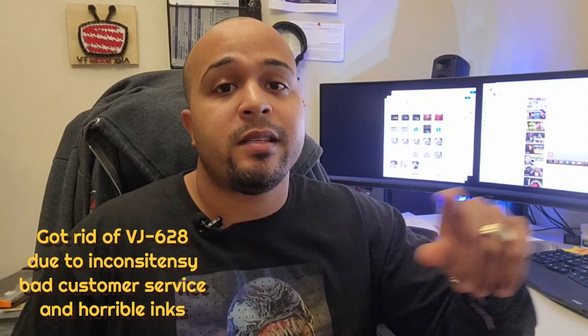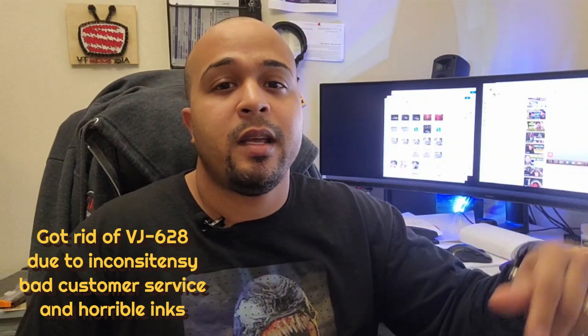It's been a minute since I've done a video — I've been very busy making a lot of changes. I used to have the STS VJ628 printer. Basically, I don't use that printer anymore. I had too many problems with it, and when it came down to support and things like that, people were basically making up things, trying to support something that wasn't really working. I ended up learning a lot through that experience and I've moved on.